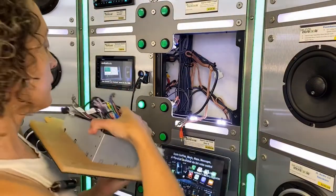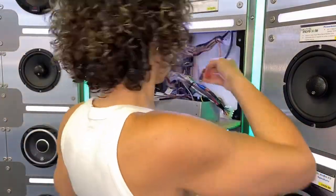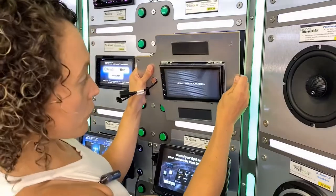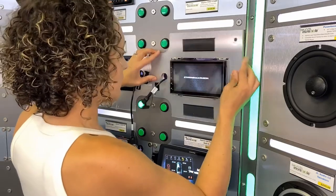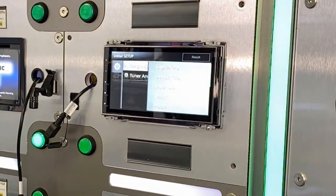Alright, moment of truth. That's certainly a long startup time.